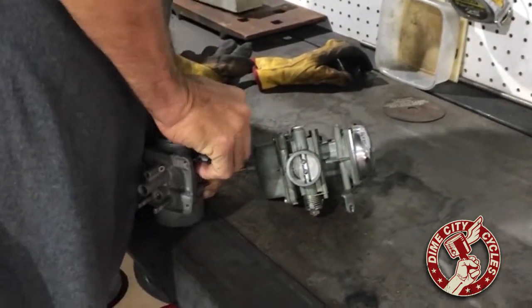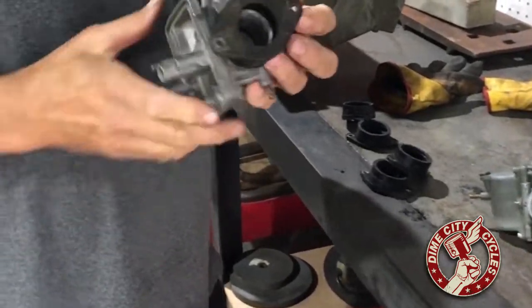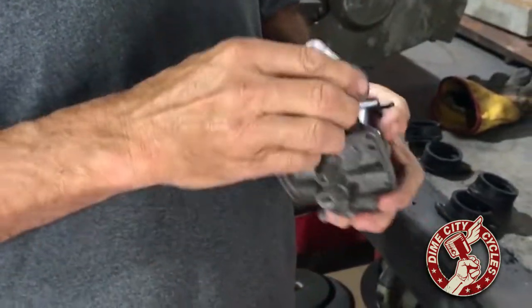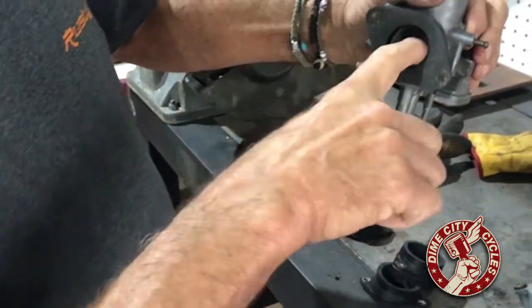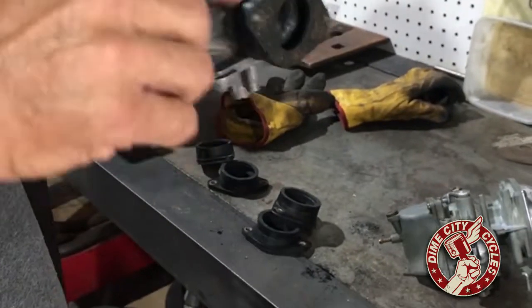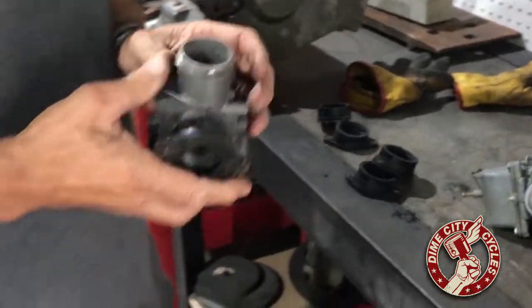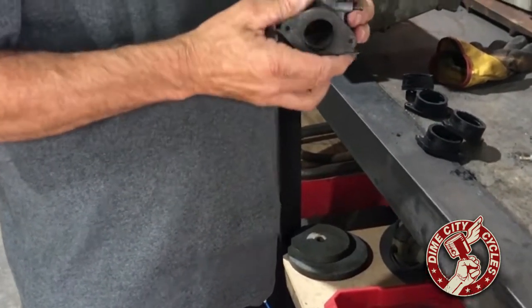So there you have it — a nice tight fit. You might have to take a little more material, but you'll be able to play with it. If you do it for the first time, just go little by little, because you can't put the material back. Match it up to the inside of the carburetor, and then match it up to your head. The nice thing is, if you've got intake manifolds that are in good shape, why go spend money on other ones? Just cut those right.